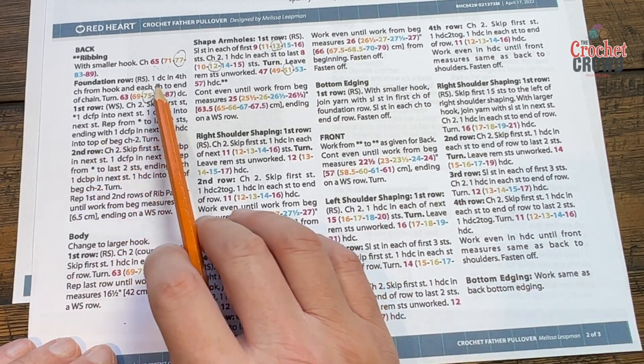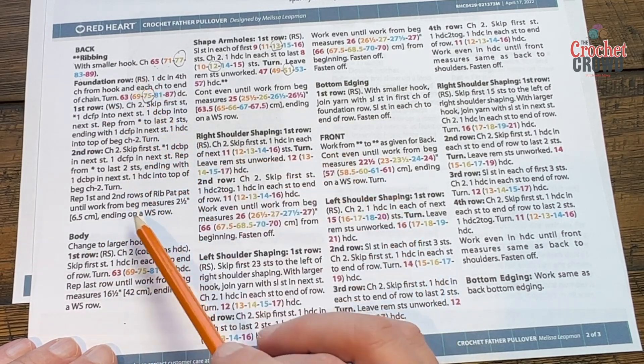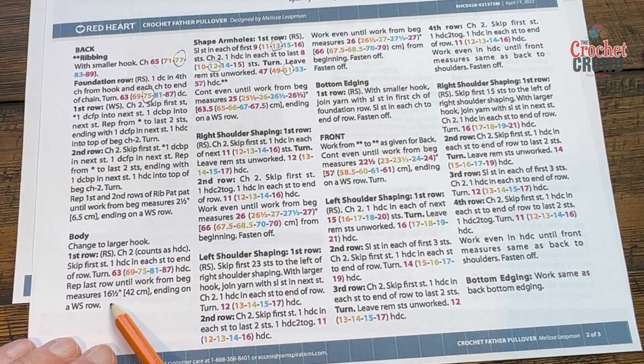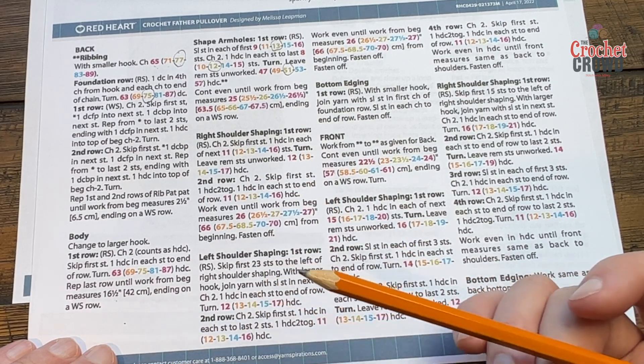The back follows this instruction, and once the ribbing is done at the base of the sweater, the body is just going back and forth until the whole thing measures 16.5 inches, ending on the wrong side. WS means wrong side. I'm going to show you that you should label your pattern right at the very beginning as to what is the right side and wrong side so you'll know how to put it together.